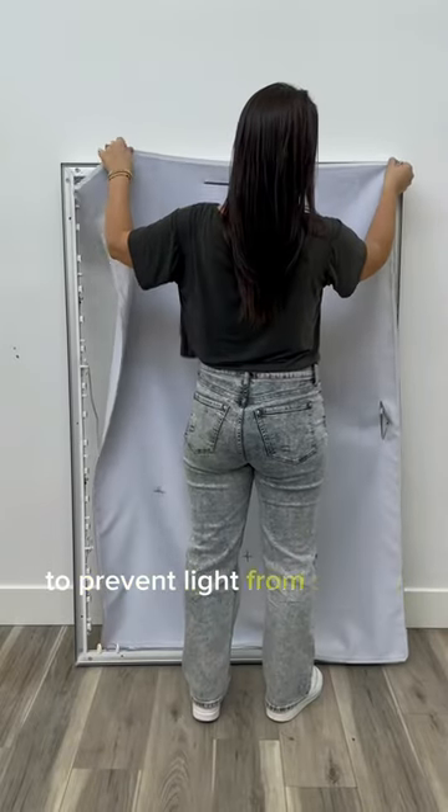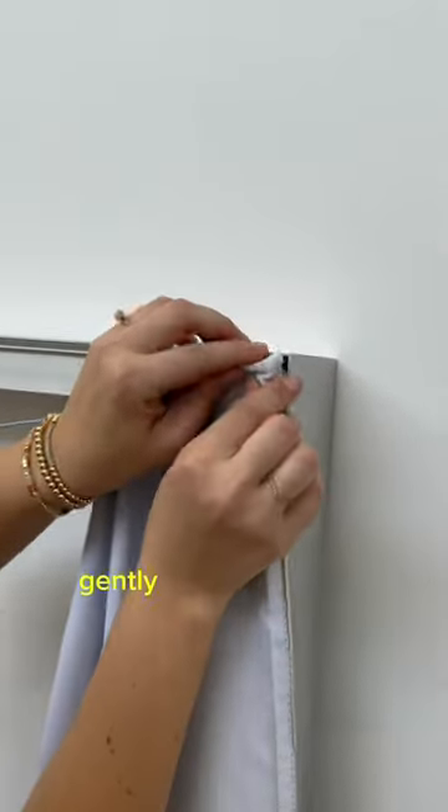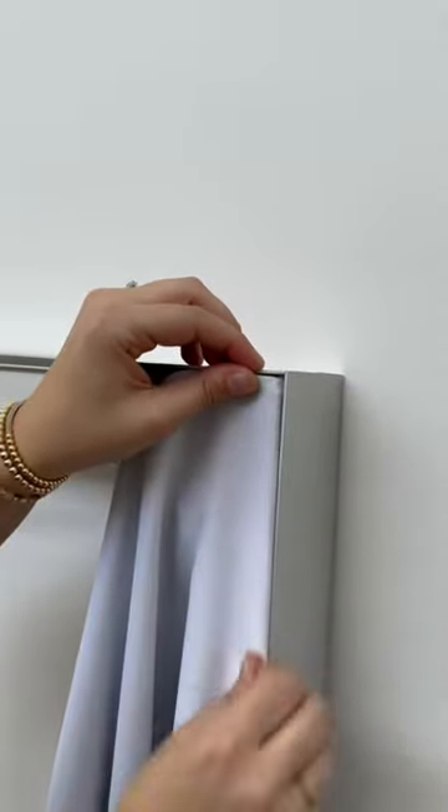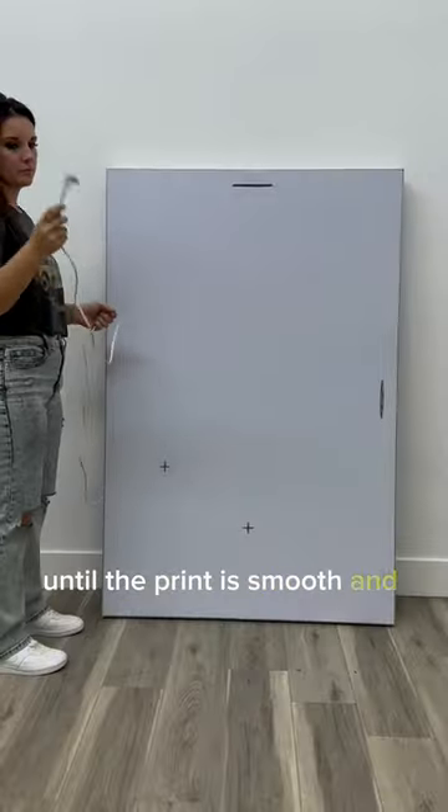Put the backer fabric on to prevent light from spilling out of the frame. Fold the silicone edge down and under, then gently press it into the channel of the frame. Move to the opposite corner and repeat pressing the silicone edge in until the print is smooth and taut.